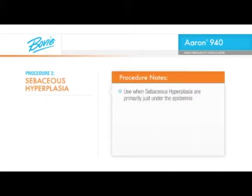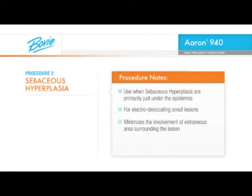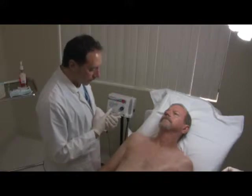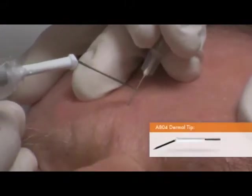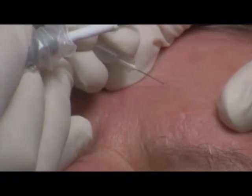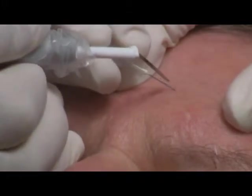When treating sebaceous hyperplasia that are primarily just under the epidermis, the following technique is very useful for electro-desiccating the small lesions, minimizing the involvement of extraneous area surrounding the lesion. Local anesthesia for minor lesions such as these is not required. The ARIN 940 is used with an A804 dermal tip electrode and a 27-gauge needle. Expose the area being treated by stretching the skin surrounding the lesion. Place the tip of the needle on the side of the lesion and penetrate it superficially.